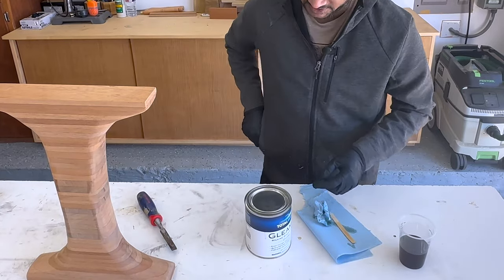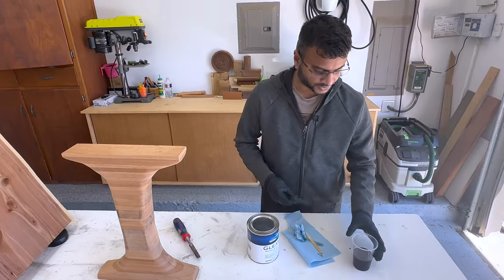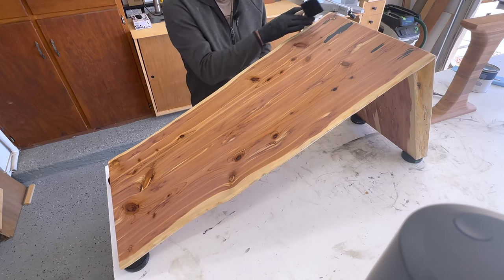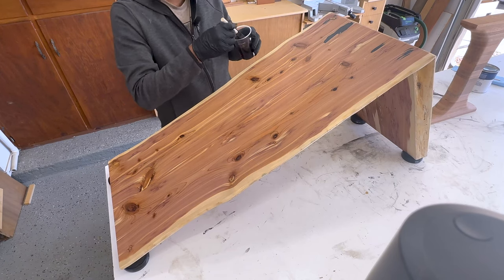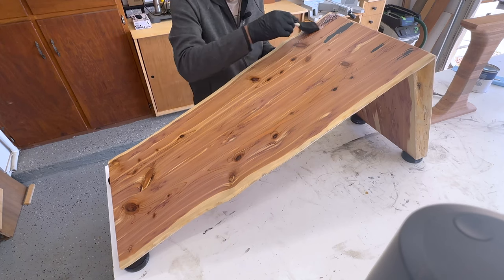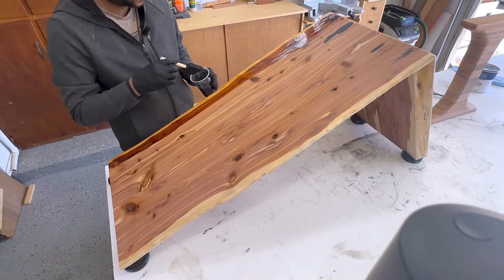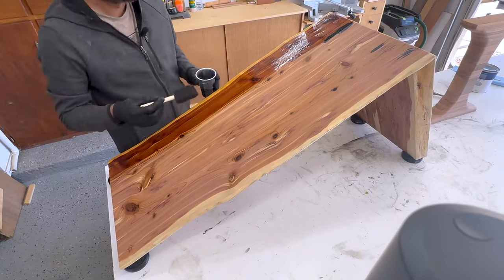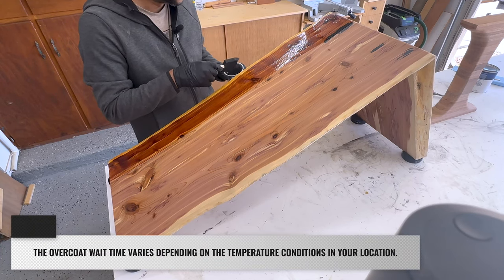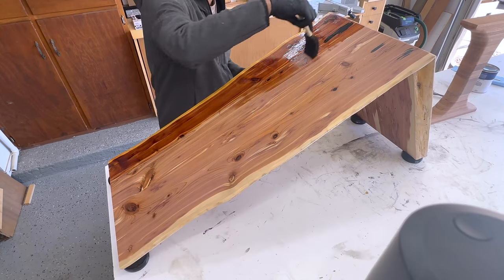Whenever I apply this TotalBoat Marine Spar Varnish I use a foam brush — this makes life a lot easier. I apply following the grain direction. I dip the foam brush in the finish and just follow the grain. The wait time between each coat depends on the temperature; all the information is provided by TotalBoat.